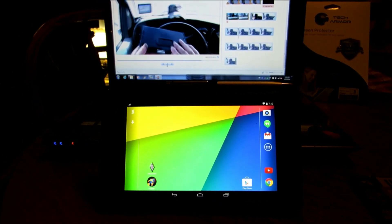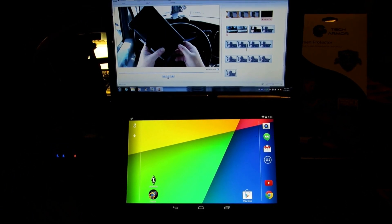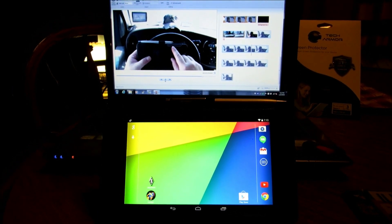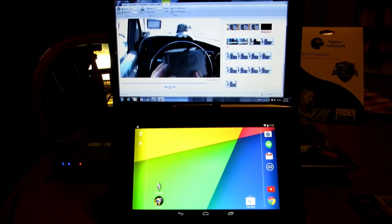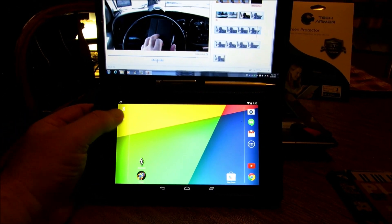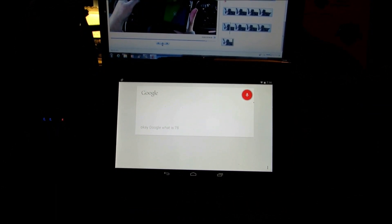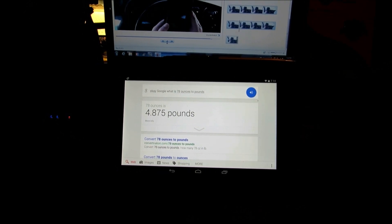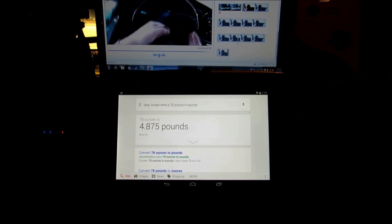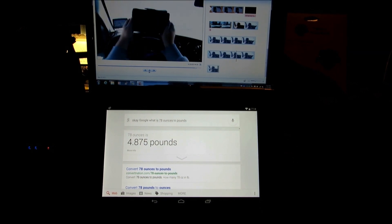I'm actually going to be able to also — over my time in the HVAC industry I've compiled a pretty good library of HVAC PDFs. I'm actually going to be able to download those to a thumb drive and take them out in the field with me, whether or not I have an internet connection, and be able to utilize those if I need them — which I think is too cool. I just wanted to show you this feature which I think we could actually utilize out in the field as well. I think this is too cool. Okay Google, what is 78 ounces to pounds?